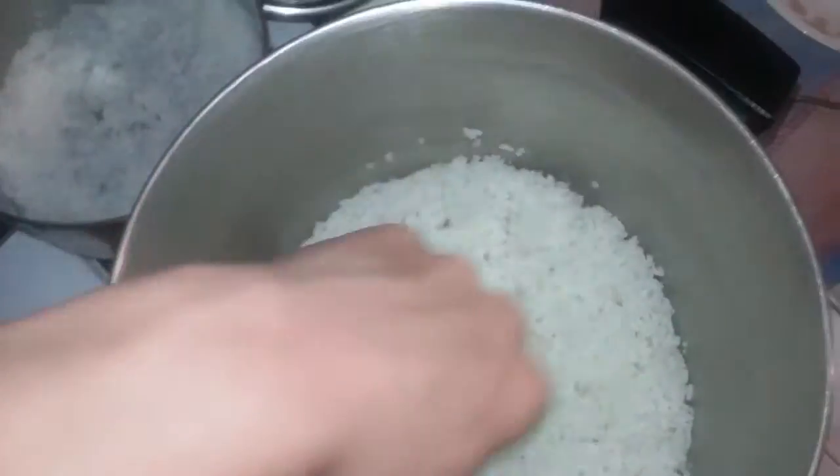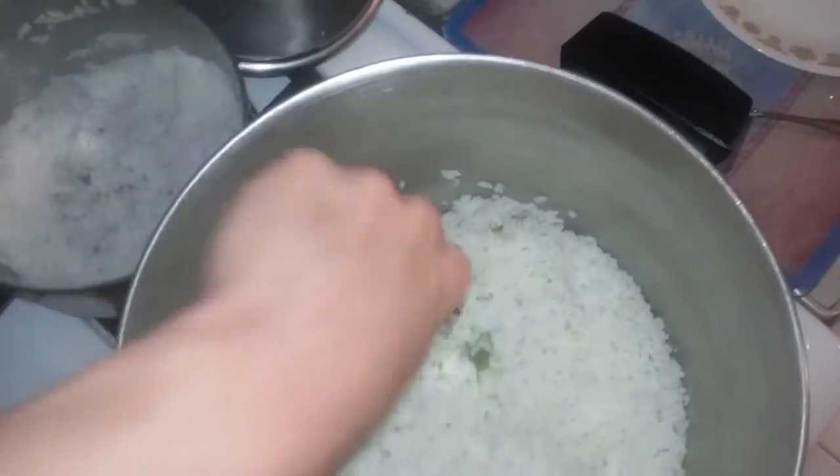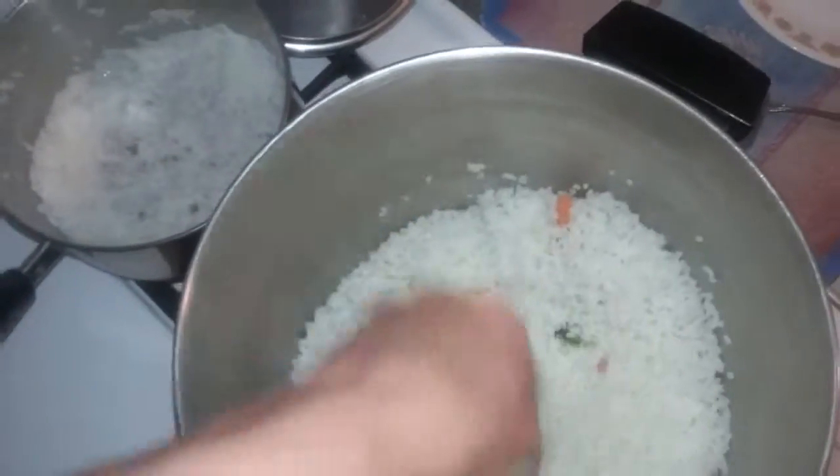Okay, after 30 seconds you're gonna take your rice and start dumping that in. Your rice should be dry — it should have been sitting out for about an hour, and that's exactly what I did with mine. As you can see I am making a lot of it. Keep the heat on while you are mixing this.